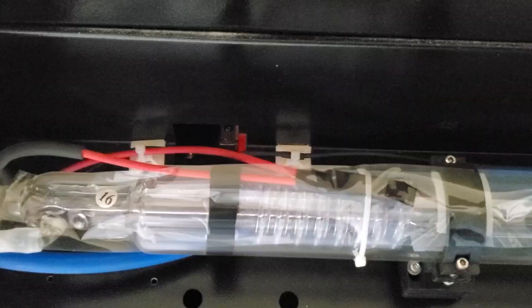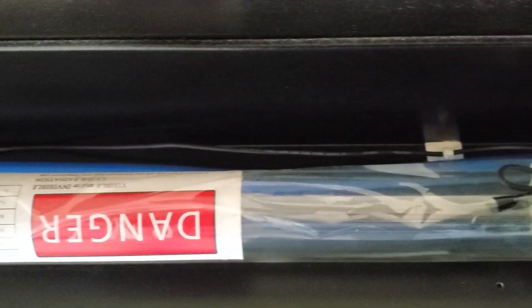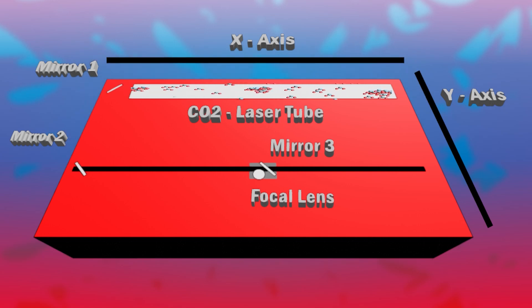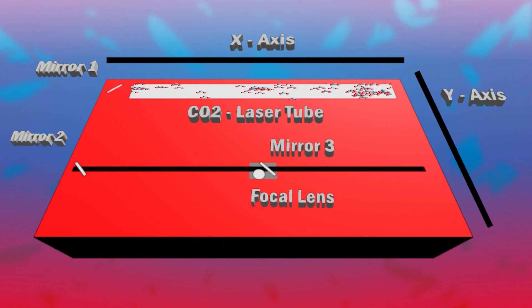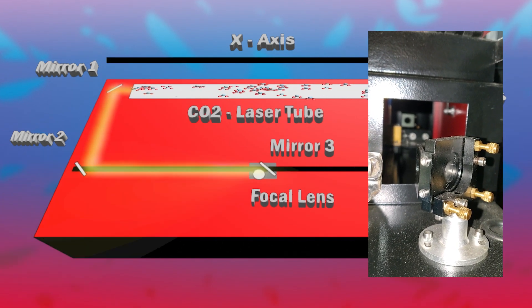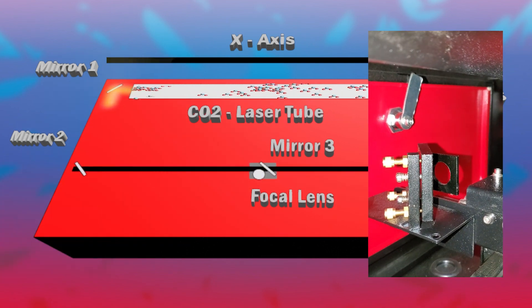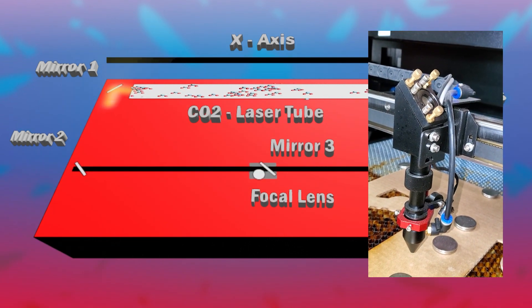How does it work? Through real life video and crudely drawn animations, we're going to go over how it works. Let's look at the star of the show, the laser tube. These are long glass tubes that are filled with a gas — in our case, carbon dioxide. When a high voltage is introduced to that gas, you get an increase in energy, which produces light. That light is then focused into a laser beam, which is shot out the end of the tube and into the first mirror. That first mirror reflects the laser down the Y axis to a second mirror, and then that is reflected down the X axis to a third mirror, which shoots the laser down the Z axis.